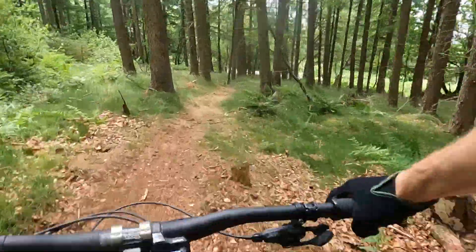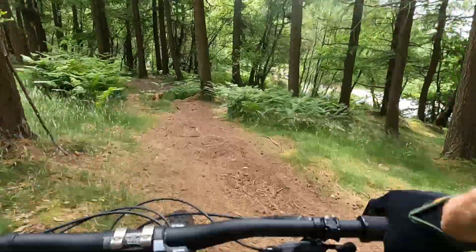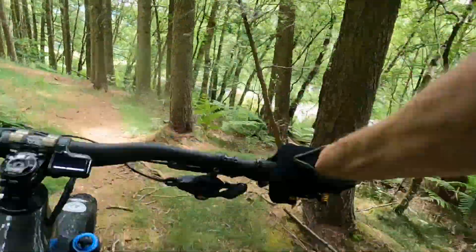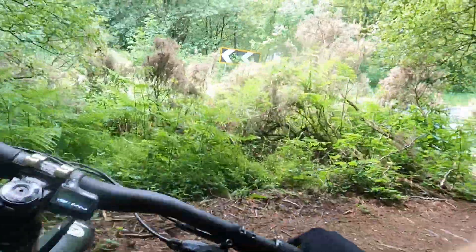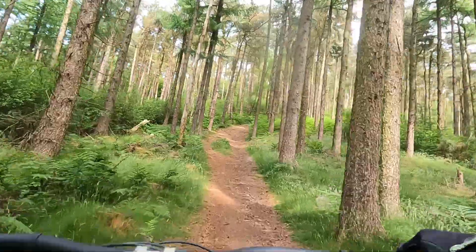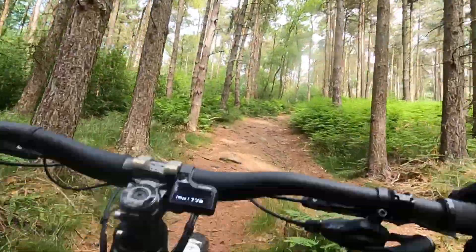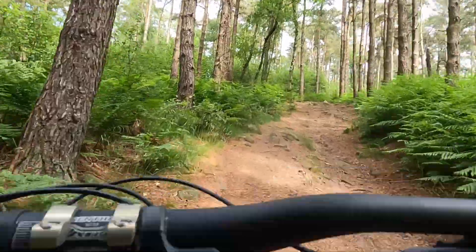You've got a 170mm fork up front — full-on Fox 38 Factory — to match that 165mm at the rear. And while you've got the older Steps E8000 motor with E7000 switchgear and a monochrome E7000 display just to save a bit of money, it's still a really solid motor.